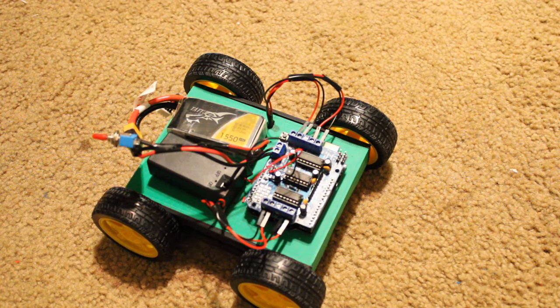We're going to begin the test demonstration. The robot is only programmed to move forward at this point, but it is perfect for testing, so let's get started.